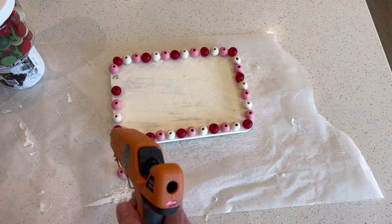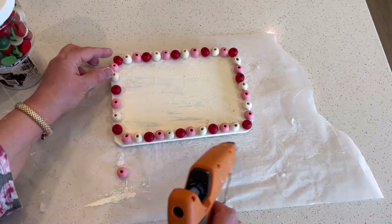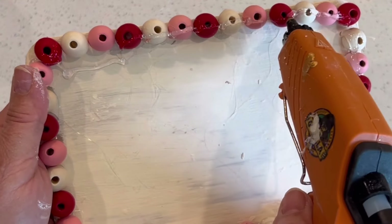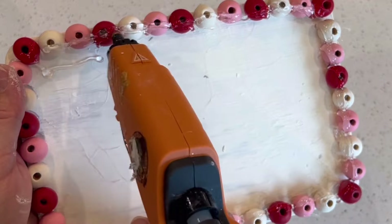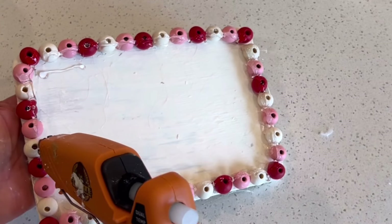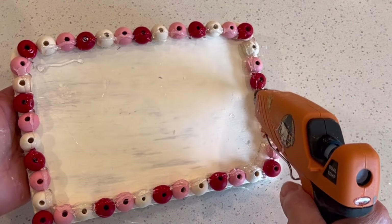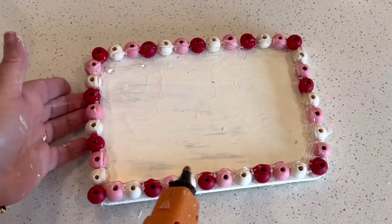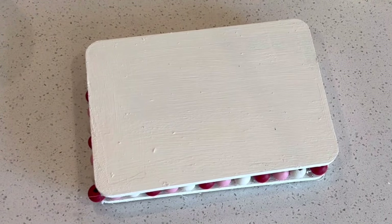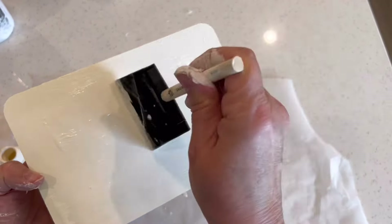I happen to have pink and red beads from a Valentine garland I had bought at Dollar Tree, so I alternated those colors with the natural unfinished wooden bead as well. After gluing them all the way around the perimeter of the rectangle, I then used hot glue to run a line on the interior of those beads. I emphasized the interior because I didn't want the glue to ooze out and be visible when I sandwiched them in between the boards. Sandwiched in between, that row of beads makes a very pretty accent.